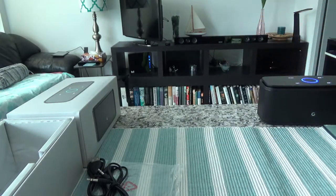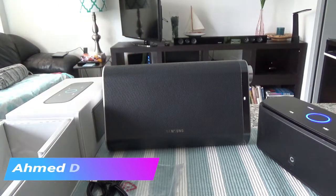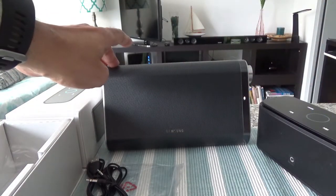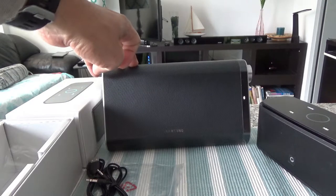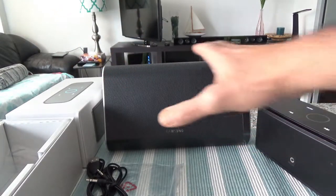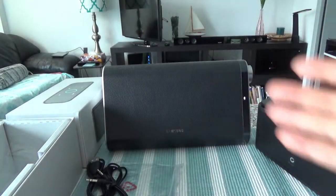I'm back with my Samsung Bluetooth speaker. The model is the Samsung DAF60 portable wireless Bluetooth speaker with NFC. This one cost close to $200 — somewhere around $170-$190. Samsung doesn't make this anymore but you can still buy it on eBay for $150-$200. We just tested the DOS speaker; now I'm going to play the same music on the Samsung and then give you my opinion on which sounds better.